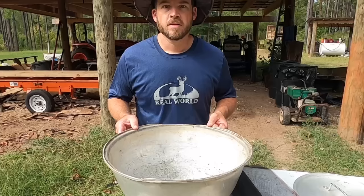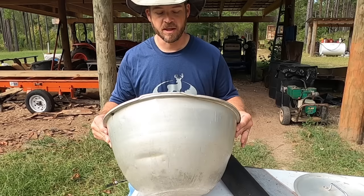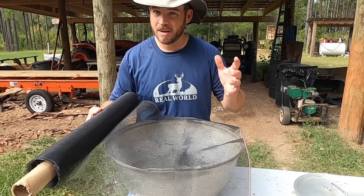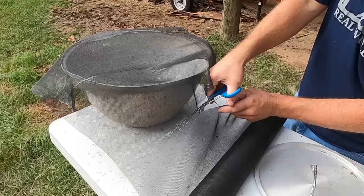The whole point here is to filter out all the bad stuff, so we need something to filter it into. I've got about a five gallon metal bowl here and we're gonna put some screen wire on top. This is actually plastic and I've checked — I'm thinking it'll probably survive just long enough so that we can get a couple of filtrations through it.